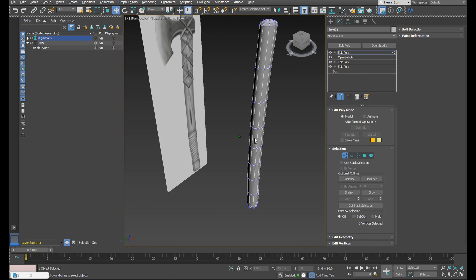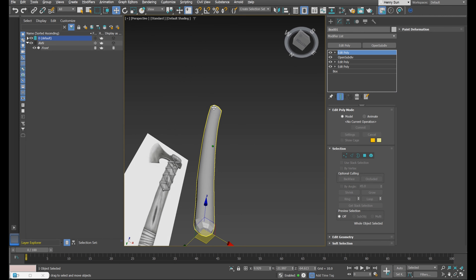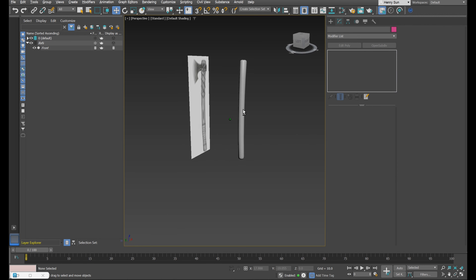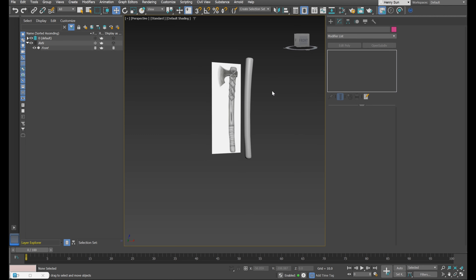We can come back and fix this up later. Looking at our work, we have some smoothing group issues. Go to polygon selection mode, highlight everything, and in the command panel under Edit Poly towards the bottom, find Polygon Smoothing Groups. That's looking pretty nice — I'm pretty happy with that. We can come back to this a bit later.